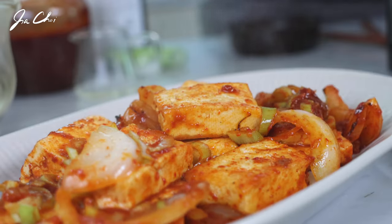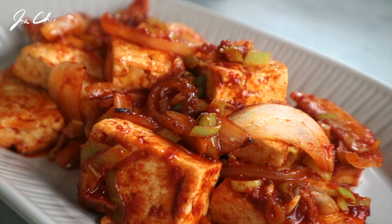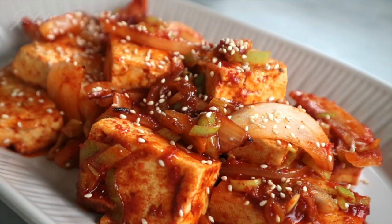This dish goes well with a bowl of cooked rice. Just sprinkle a little bit of toasted sesame seeds before serving.